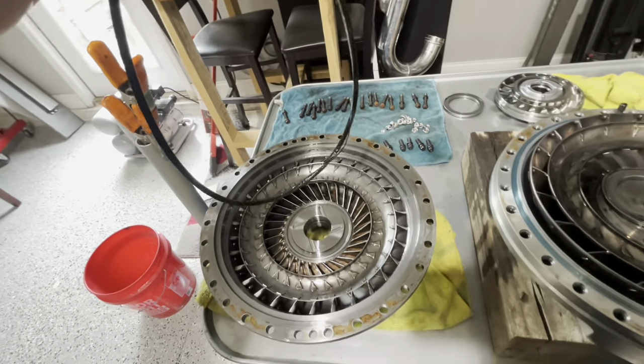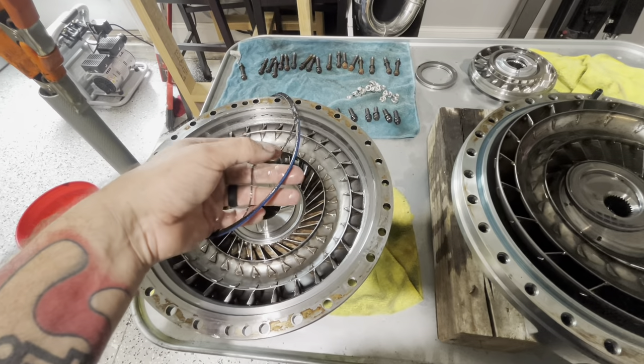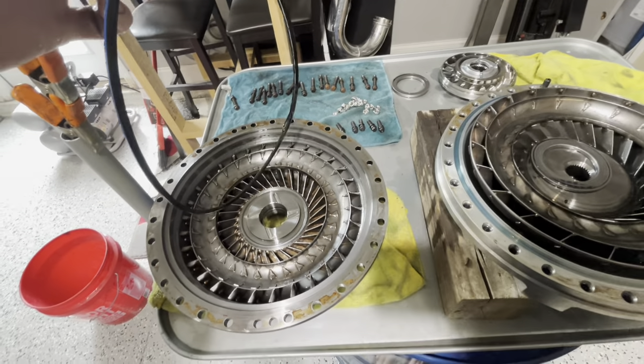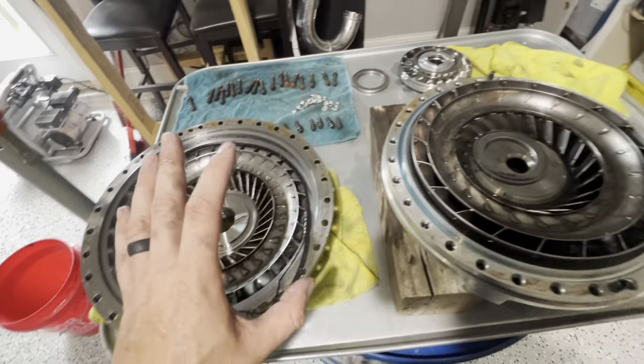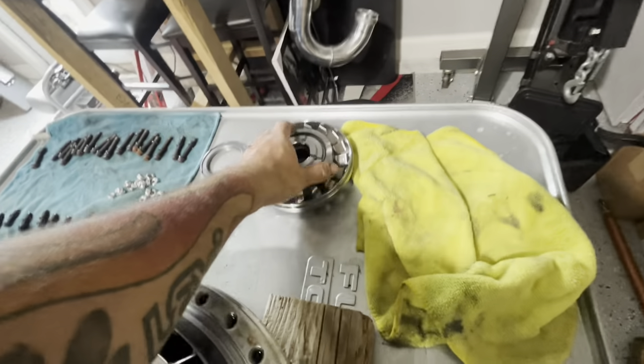I'm waiting for Tommy at PTC to get off lunch — I just gave them a buzz. He's at lunch; he's who I dealt with, so he is who I'm going to continue to deal with. I do know that I don't know what I'm doing. So this is our stator — this is the one that came out. It was in here like this and we took it out and flipped it over.